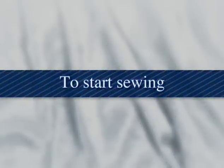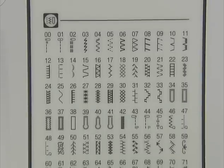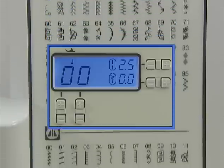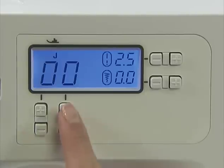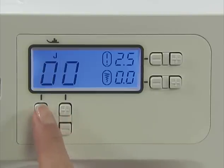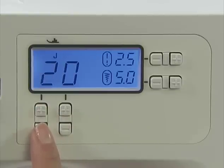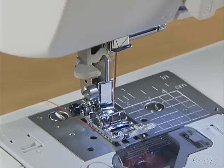Now let's start sewing. Turn the main power switch on and make sure the utility stitch indicator lights up. Press the stitch selection keys under the liquid crystal display, then press the plus or minus keys to select the stitch number you want to sew. Pressing the keys on the right changes the digits on the right, and pressing the keys on the left changes the digits on the left. The presser foot to be used is indicated above the stitch number — in this case, use the J presser foot.